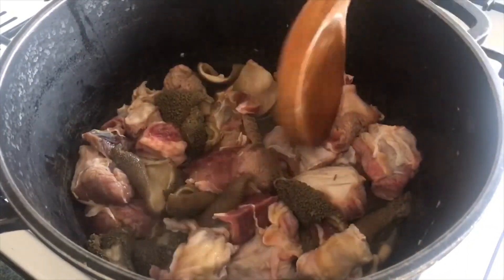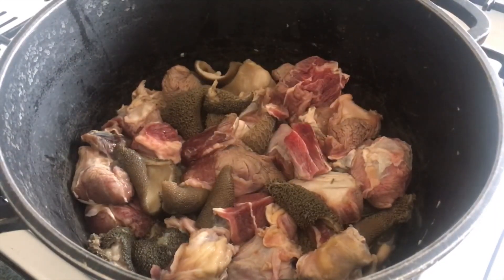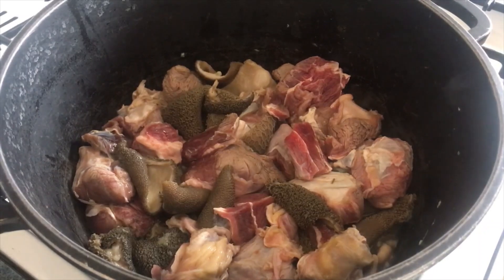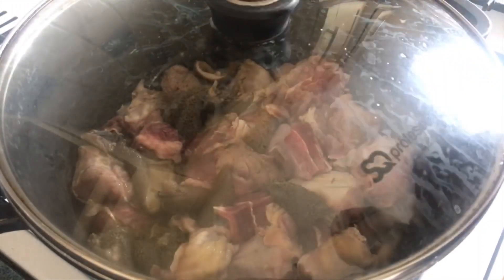While this is cooking, I'll go ahead and blend ogiri, crayfish, and fresh pepper together in a blender. I will do that off camera to save time.